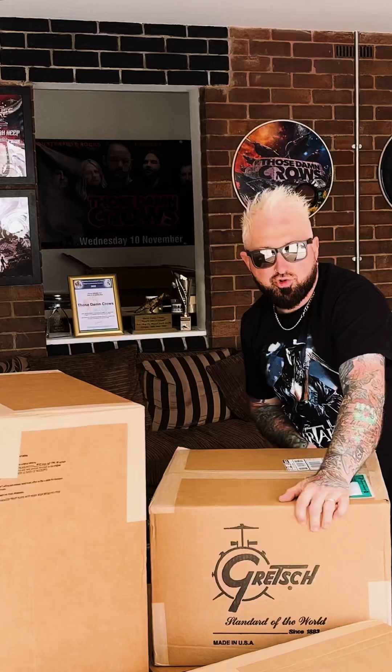Hey, it's Ronnie Huxford from Those Damn Crows, and I have an amazing delivery from Gretsch. Yes, Andrew and David, thank you very much. We're going to do an unboxing and see what my brand new kit looks like.